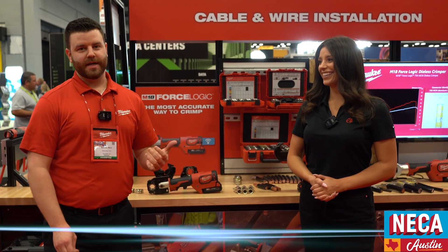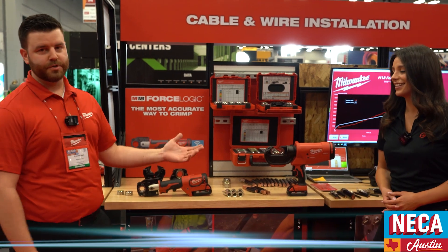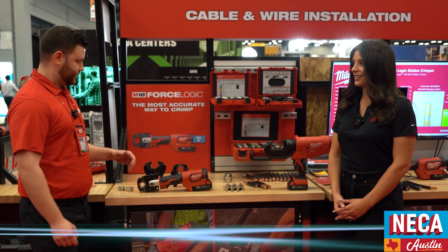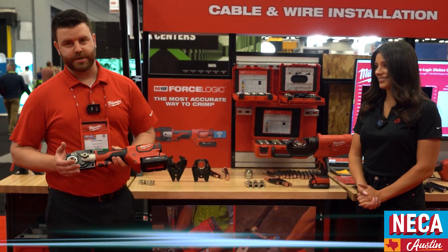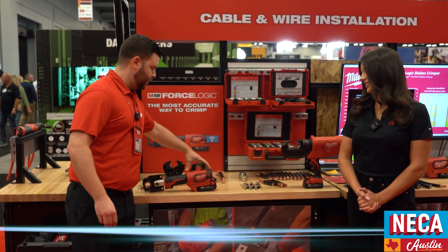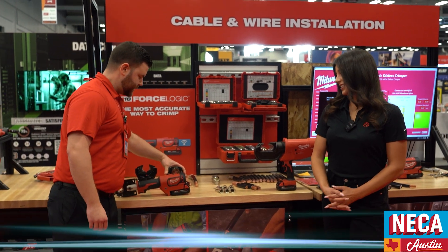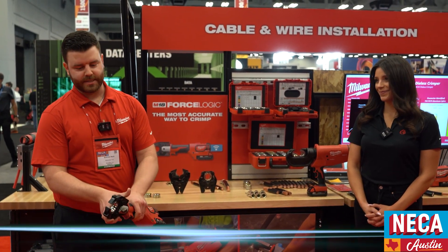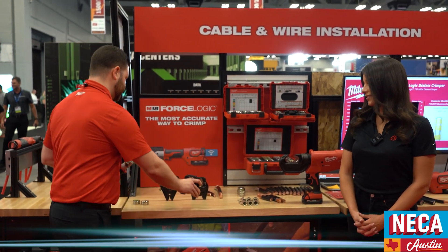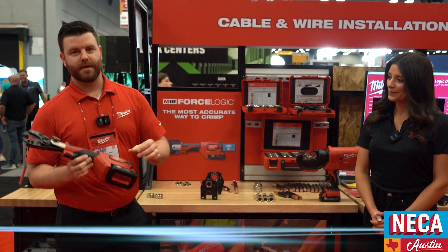Now that we've cut and stripped our wire to length, we've got to get ready to crimp it. We've got a number of different crimping solutions. We have our 600 MCM crimper — with the standard jaw it gives you capacities of up to 600 MCM copper and 350 aluminum. With our expanded jaw, you can get all the way up to 750 MCM copper as well as aluminum. It's a lightweight inline design with a pivoting head allowing you to access in pretty much any orientation. Additionally, we also offer a cutting jaw to be able to cut and crimp your cable, giving you two tools in one.